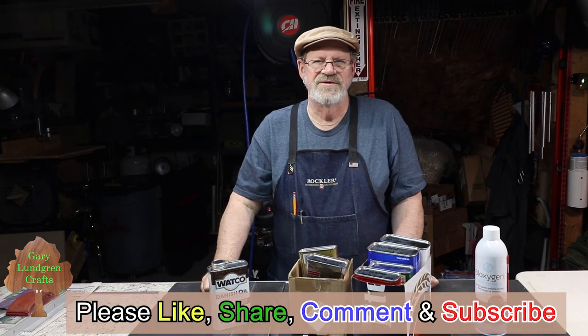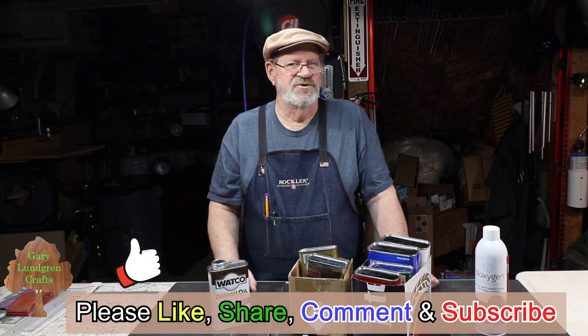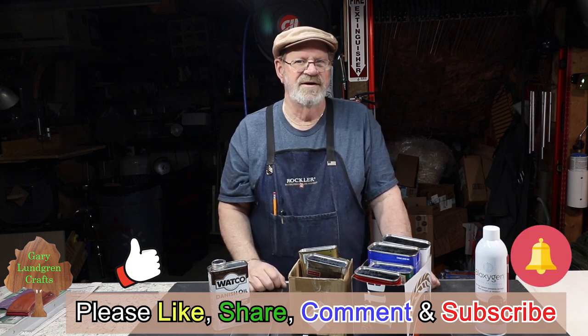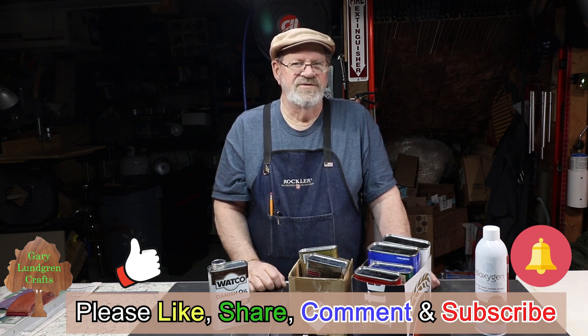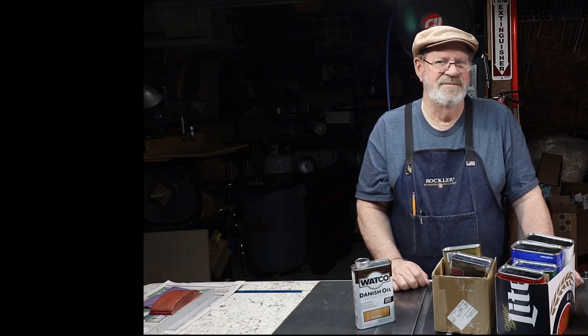Thank you for watching. If you enjoyed this video and got some inspiration, please give me a like and share it with your family, friends, and fellow crafts and woodworking enthusiasts. Please subscribe, hit the bell icon, and leave your comments — I'd like to hear your suggestions and questions. Be sure to read the description below for additional information, updates, and corrections. As they say in the Red Green Show: if the ladies don't find you handsome, at least they should find you handy. Thank you.